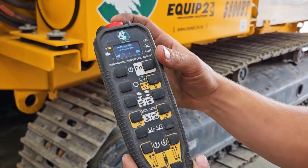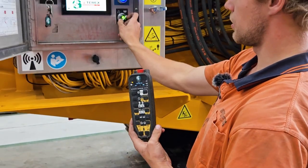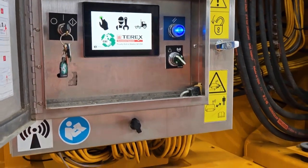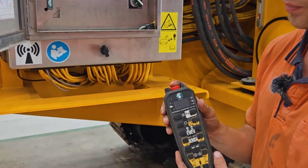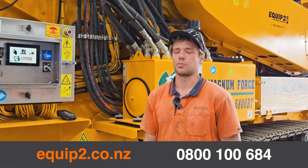When you are finished with the remote, first switch it back to local mode. Then you can turn the remote off by pressing the red button. For more information, please contact us at Equip2.